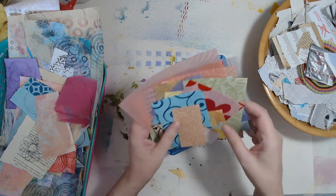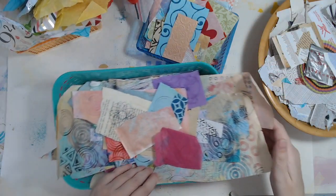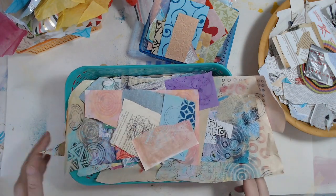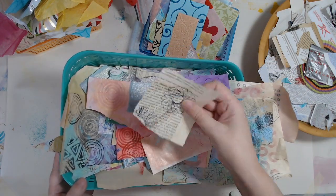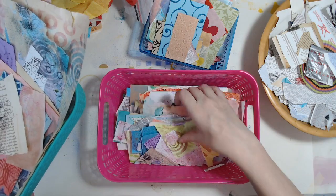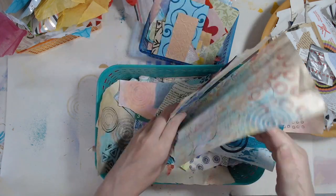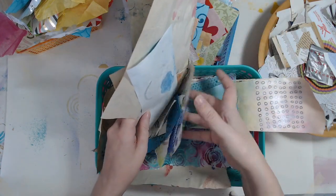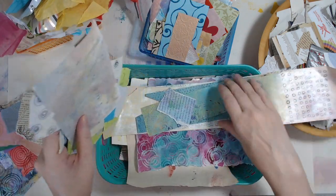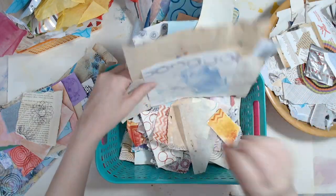I've got postage stamps and tickets. I've got some tissue paper, some more tissue paper, and a bunch of bits of the painted papers, stamped papers, Spirograph, nail polish — a bunch of those kinds of things that I will be gluing into the pages. So it should be a lot of fun. Some papers that I've doodled on, some crayon rubbings, some sprays, and just some weird things.